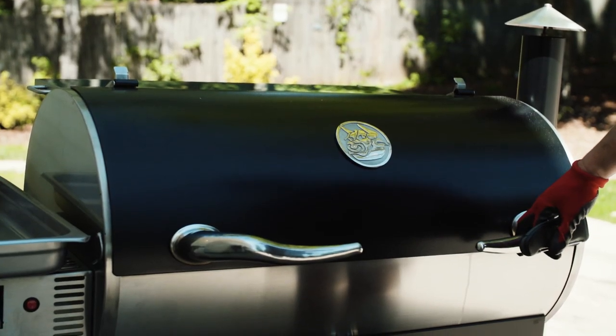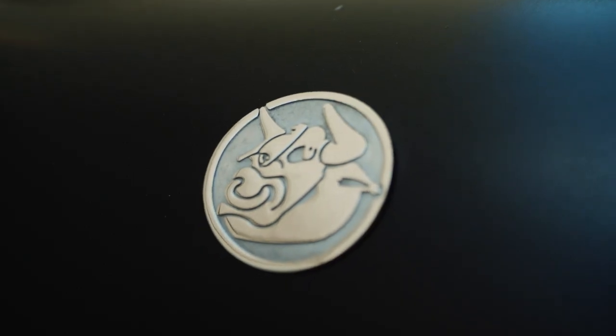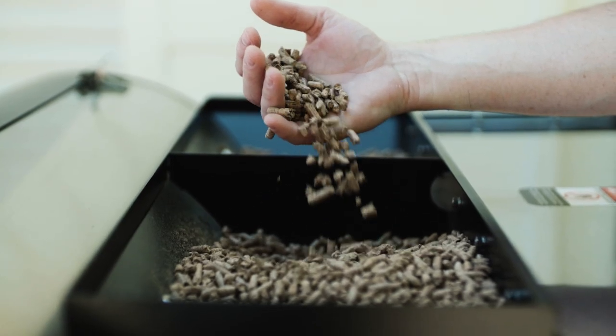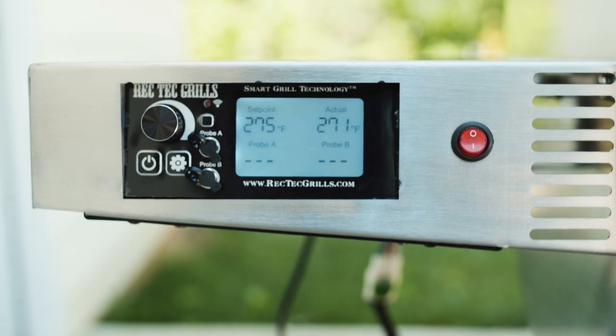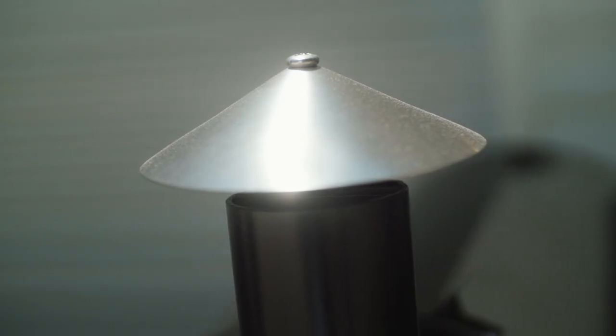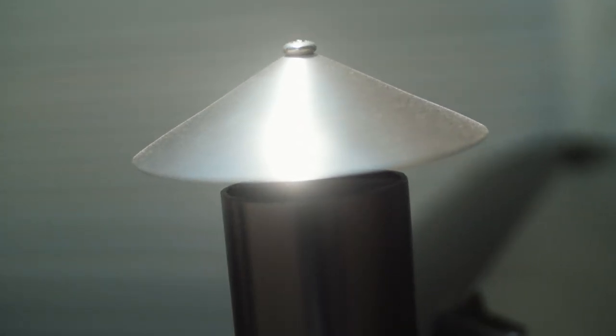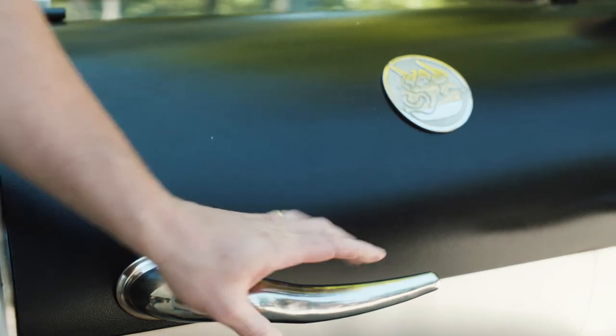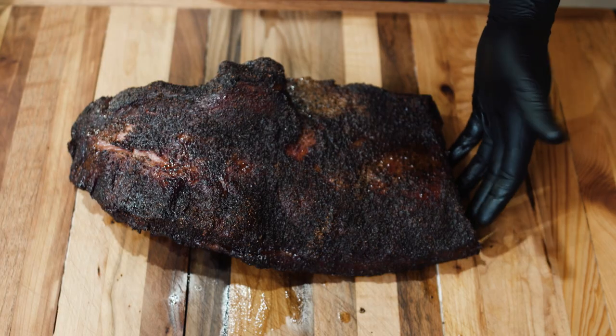Today we are using the Rec Tech Bull — this is our favorite pellet fed smoker. The beauty of this one is it's got wireless capability so you can actually use your phone to control it: turn it on, turn it off, regulate the heat up or down. It keeps a consistent temp throughout the cook.